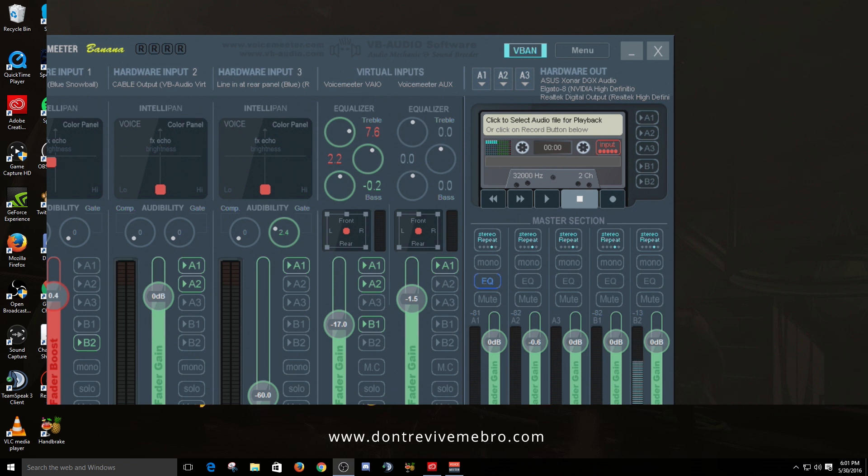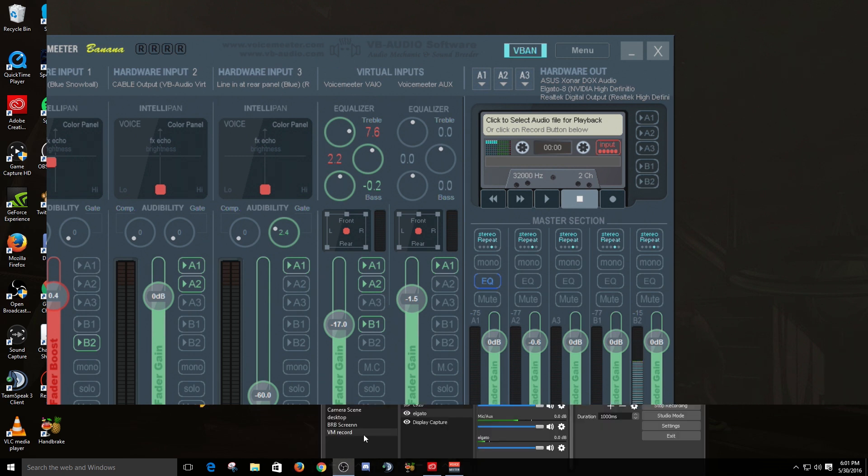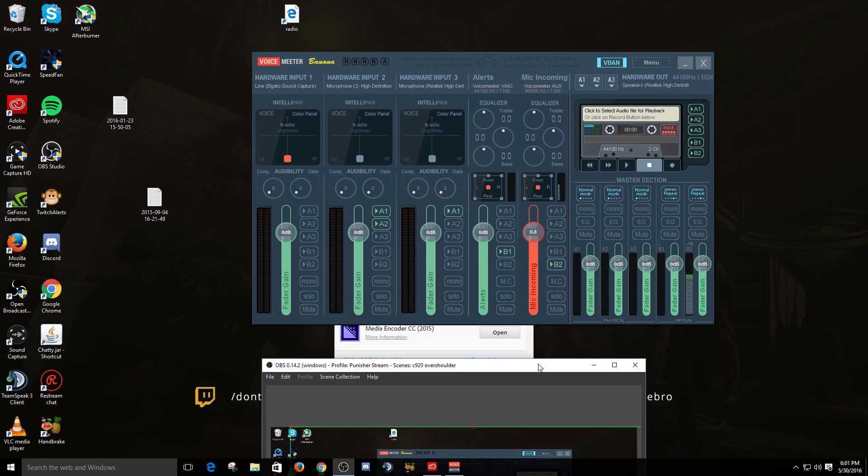That's VoiceMeter Banana in a nutshell. It's really easy to use and I recommend everybody give it a shot - it's an all-in-one solution for dual streaming with a gaming rig and a streaming rig. If you have any questions and can't get it to work, feel free to comment down below. The three key things to remember: IP addresses need to match, your stream names need to match identically between both rigs, and go in and adjust your net settings to minimize errors.